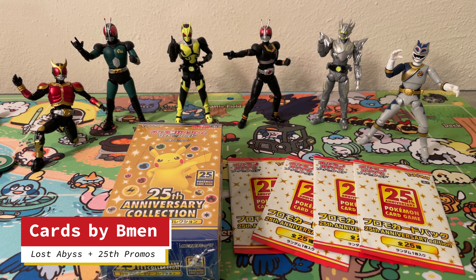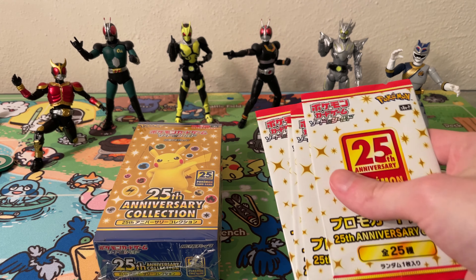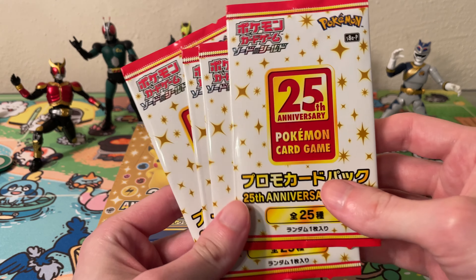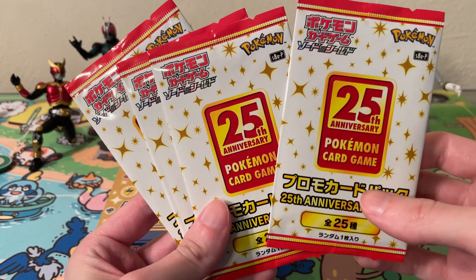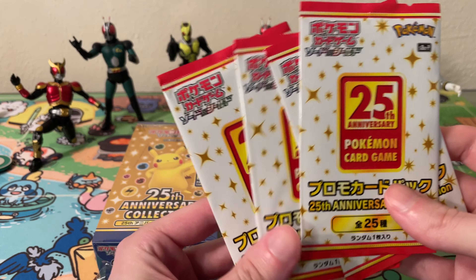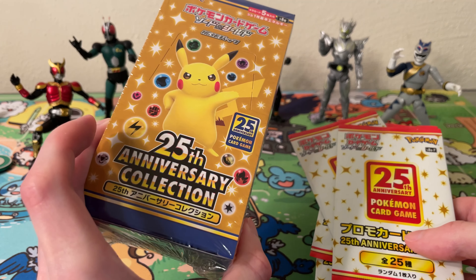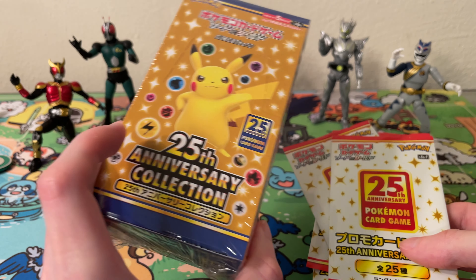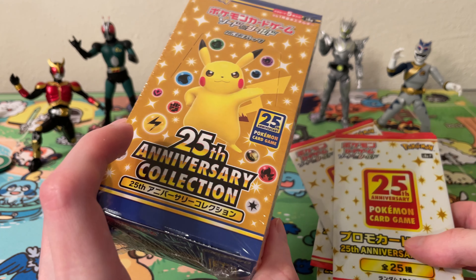What's up? I'm back and I've got another video today. I'm going to open up these four 25th anniversary promo packs. You can search them and I tried to but I wasn't very successful at it, so I'm just going to go ahead and open them — I don't really want to keep them sealed. I'll probably keep one sealed, but there's always a chance I end up buying one just to open and keep one sealed.